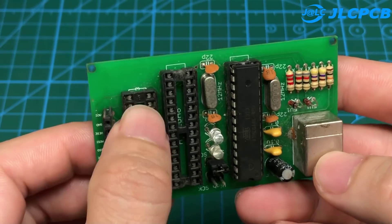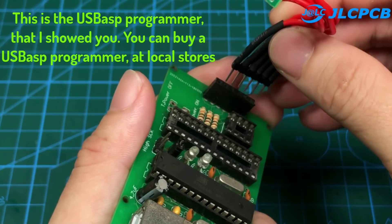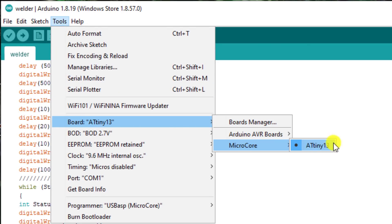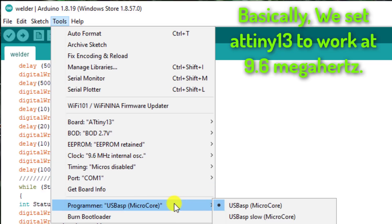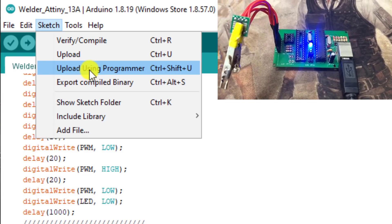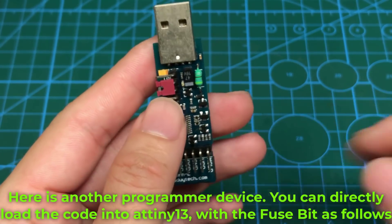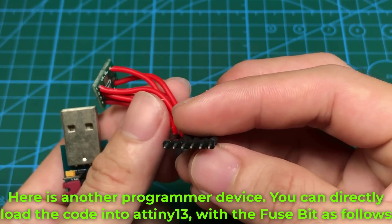Now I will show you how to program and upload code for the ATtiny13 using the Arduino program. This is the USB-based programmer. Basically, we set the ATtiny13 to work at 9.6 MHz. The ATtiny13 is loaded with code via the USBASP circuit from the Arduino program. Here is another programmer device — you can directly load the code into the ATtiny13 with the fuse bits as follows.